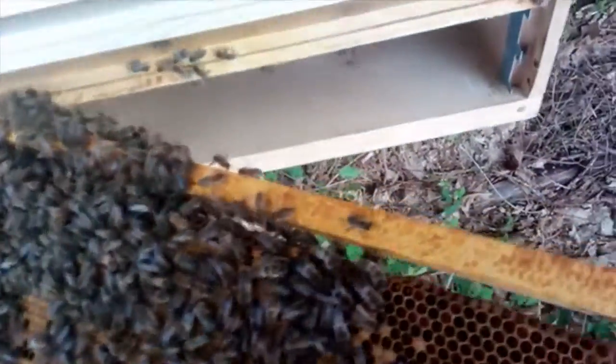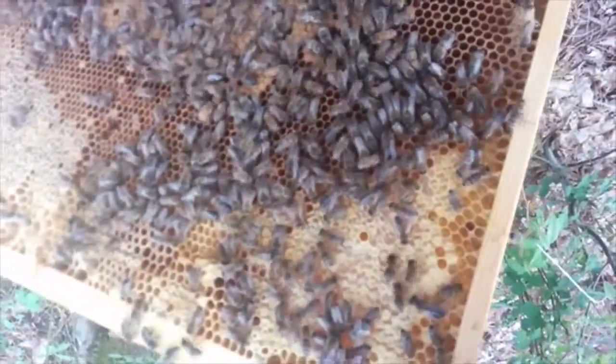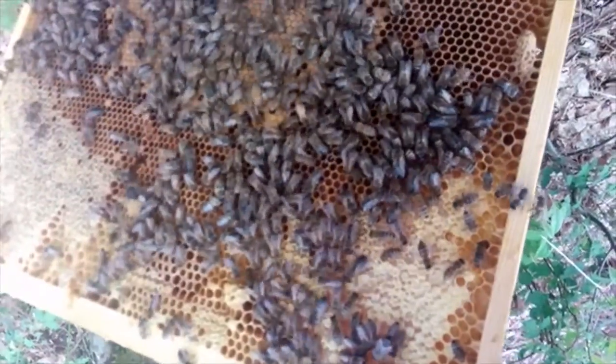I've got some food and brood in it. I'm going to get a cup of bees and close this off. Hopefully it will work and it will thrive.